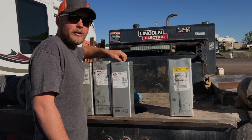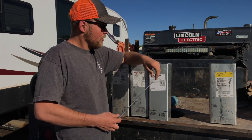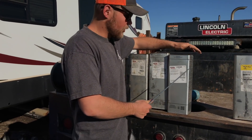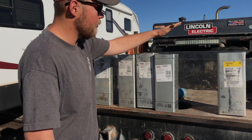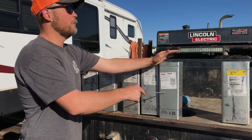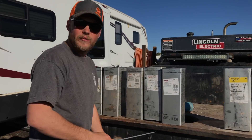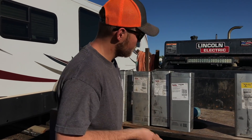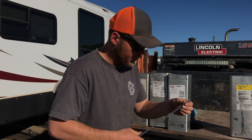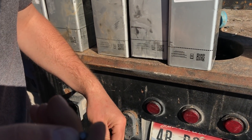Now we're talking pipe liners. This stuff is like rods on steroids. I love pipe liners — pipeline Hippy, pipeline 70 Plus. They make it in an 8010 and a 7010. I know they make a bead rod in pipe liner too, I don't know what it's called — I've never used it but I want to get some. Pipe liner has a little bit different coating, I think, maybe a little bigger rod.